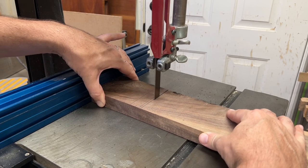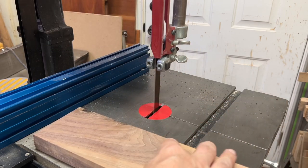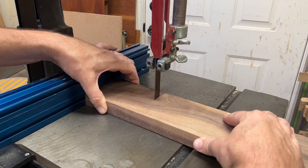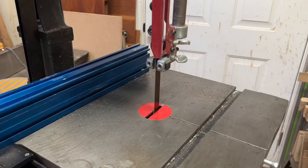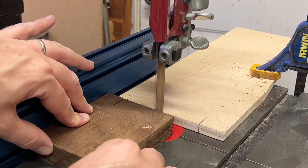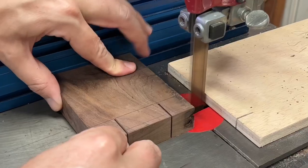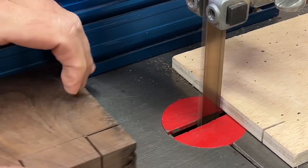I'm using the bandsaw to cut tenons on the ends of these. I kind of recorded this backwards — I drilled the holes for the mortises and then cut the tenons, but really I cut the tenons first to make sure I sized everything so the mortising bit would match up. Here I'm cutting the shoulders off, doing that twice, and then I start chiseling around the edges of the mortised holes.